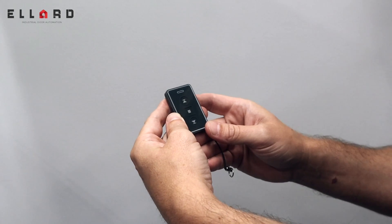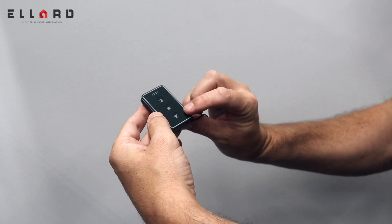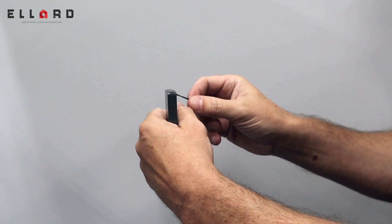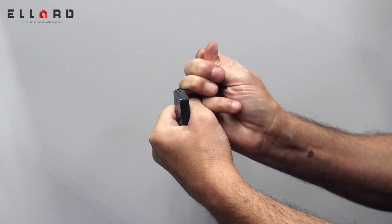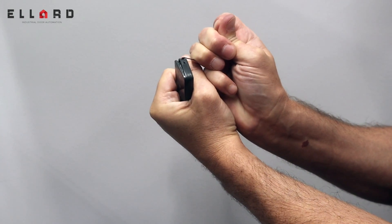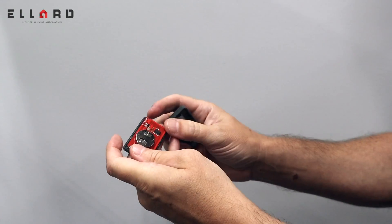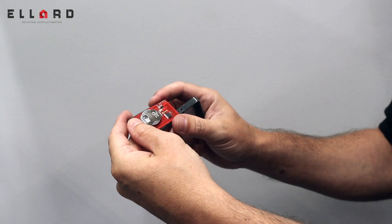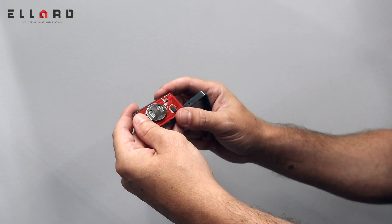To replace the battery on the fob, turn the fob over and put it in the palm of your hand so the buttons are facing away from you. Pull on the cord towards your body and you'll see the case cracks open. You can then access the battery. The battery is a CR2032 3-volt lithium battery.